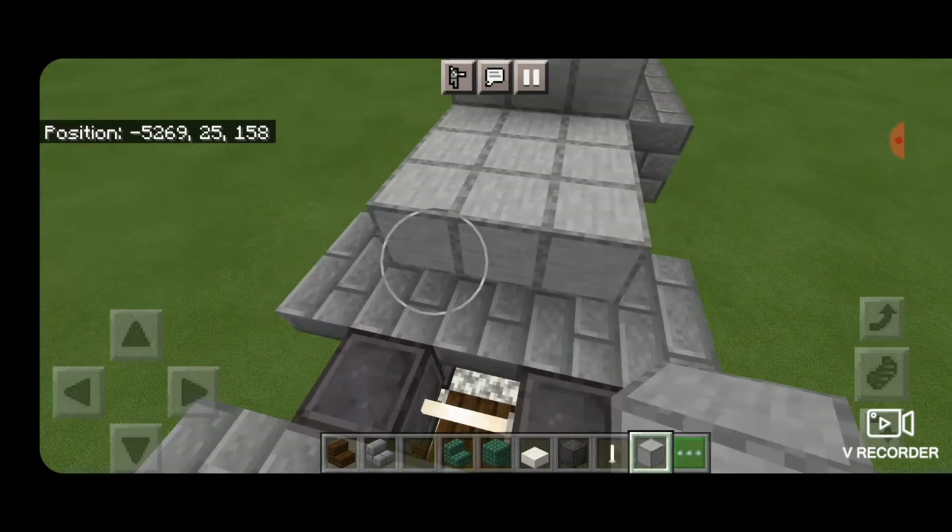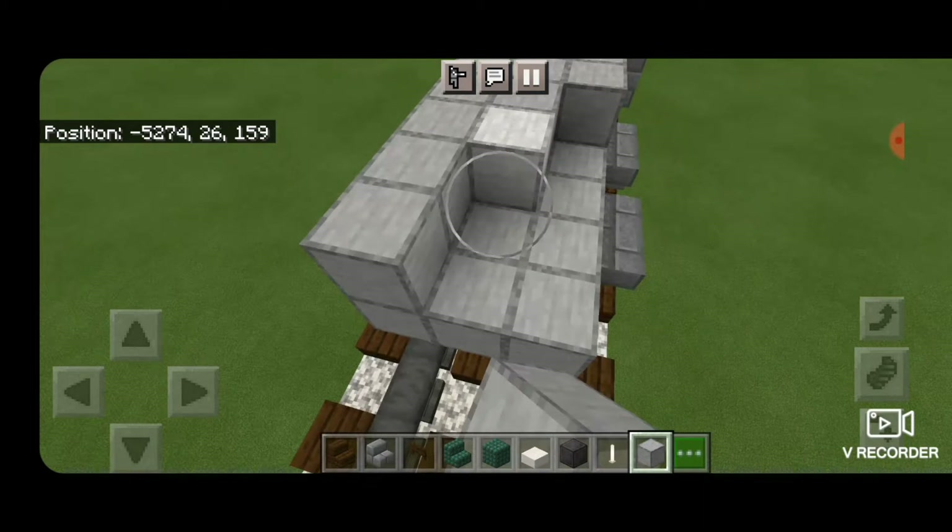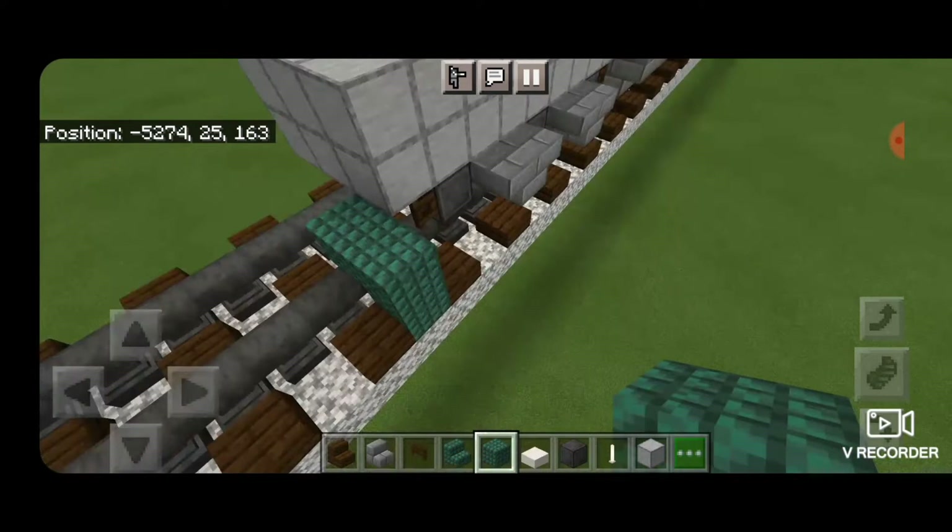Then on top, fill the second layer three wide on the top middle three with smooth stone blocks, coming down above where the fence gates are on this end. Also fill in the top middle three on the third layer here.